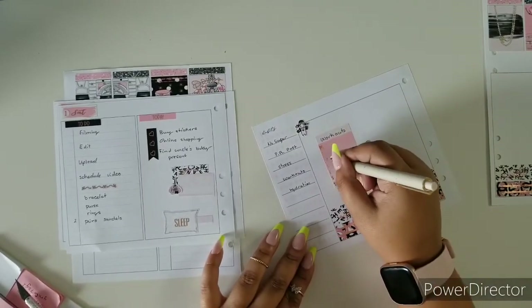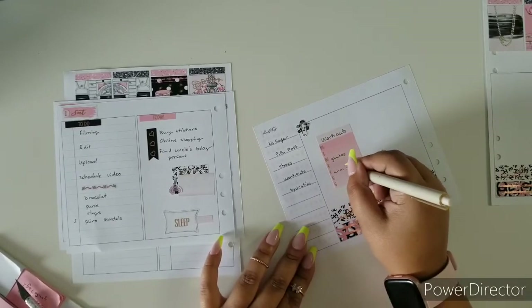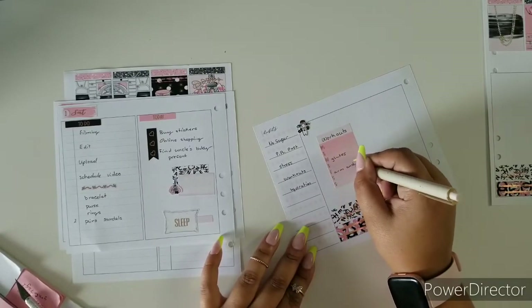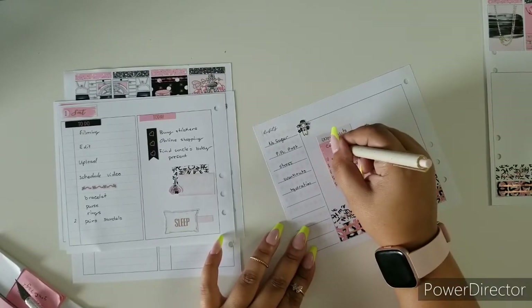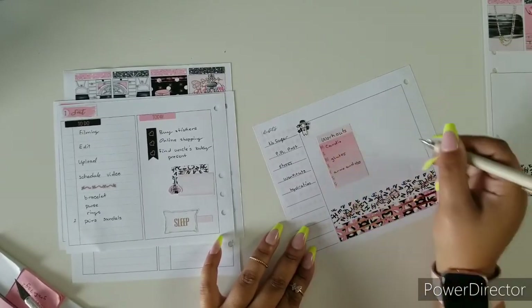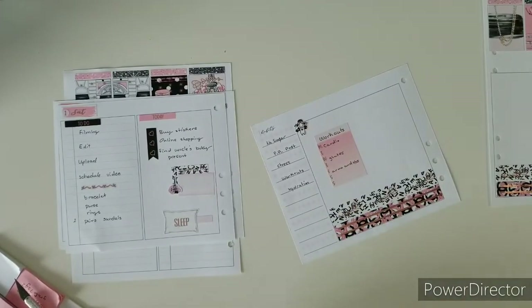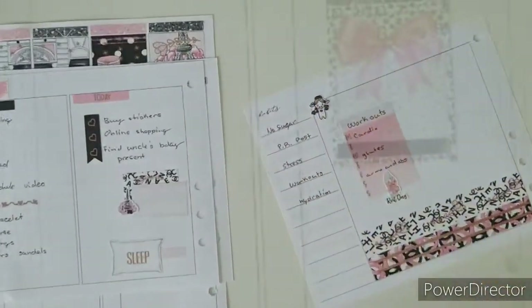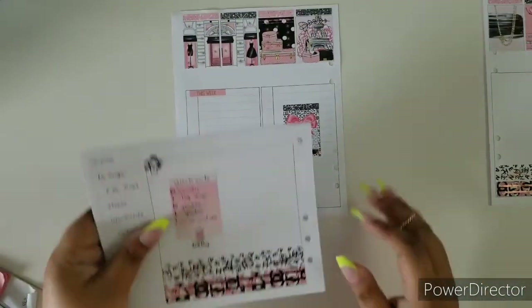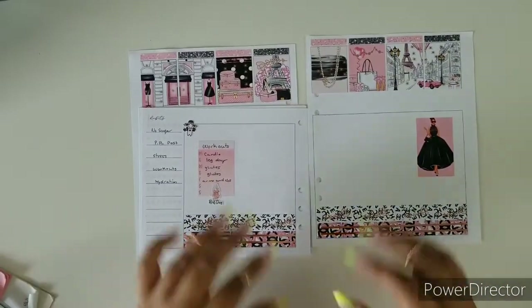I know Wednesdays it's glutes, arms, and abs. And straight cardio over here. I do have a sticker for that. I'm going to put these into my planner and I'll be right back.